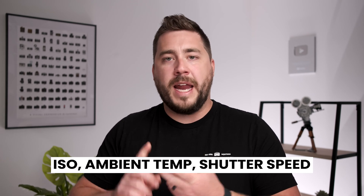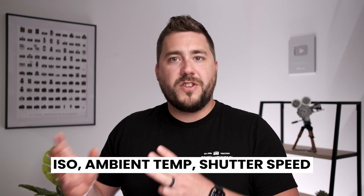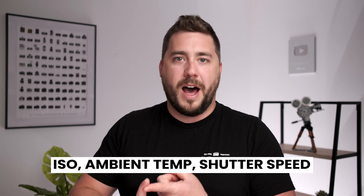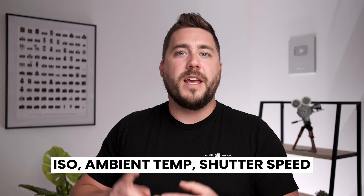The cool thing about hot pixels and thermal noise is that they're both consistent image to image. They both depend on your ISO, your ambient temperature, and your shutter speed. If those three things stay the same image to image, the two images will have almost identical hot pixels and thermal noise. So what the camera does when we enable long exposure noise reduction is every time you push the shutter button, the camera actually takes two photographs.